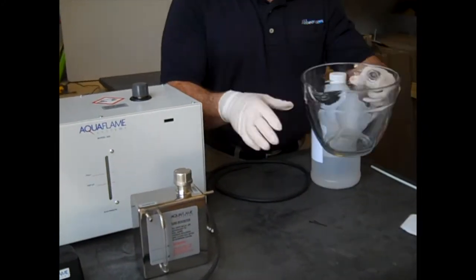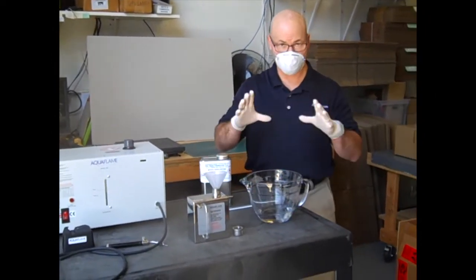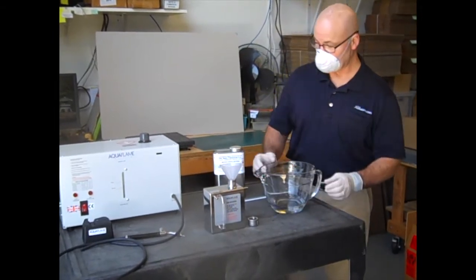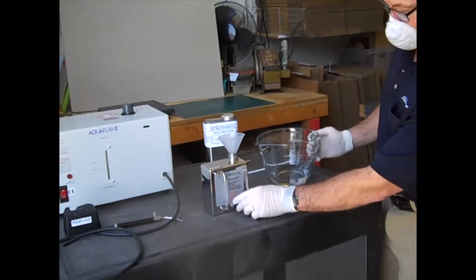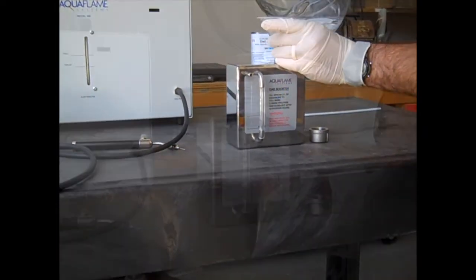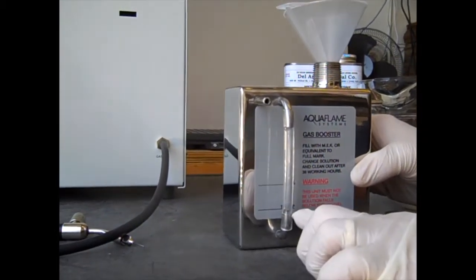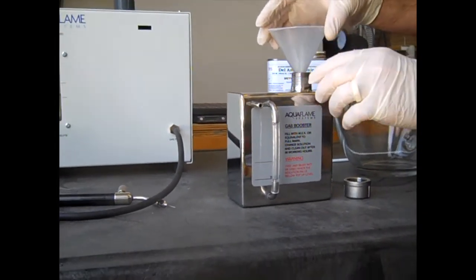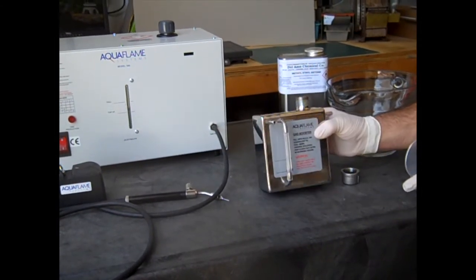I'm going to pause here to rinse this out before I measure the MEK. We're back — we've rinsed out the mixer. It would actually be better if you have two containers: one to measure out your MEK, the other for your other chemicals. We've got our MEK and I've poured in 220 milliliters of liquid, and we're going to put this in our gas booster. We've got a top-up line and a full line, so I'm going to pour this very slowly into the booster. We can see the level is just coming up right there — that's about where we want to be. It's important that we do not overfill this tank. We're also going to tilt it a little bit, front and back, and see if we can remove any air bubbles.